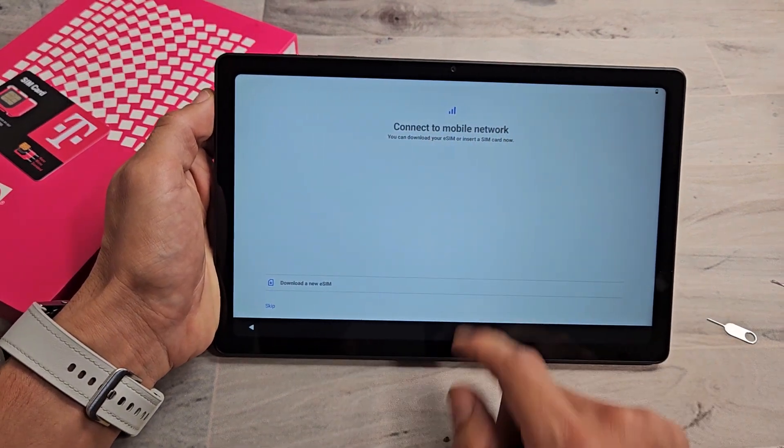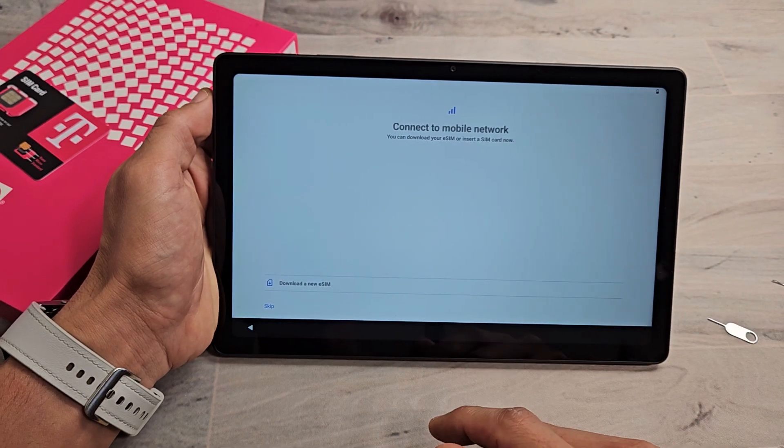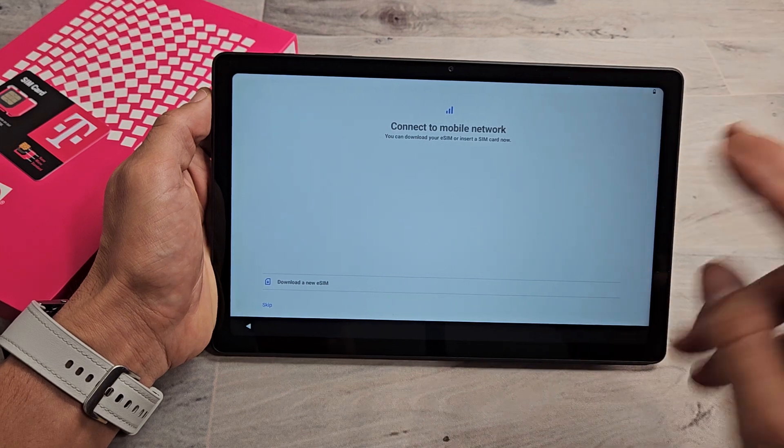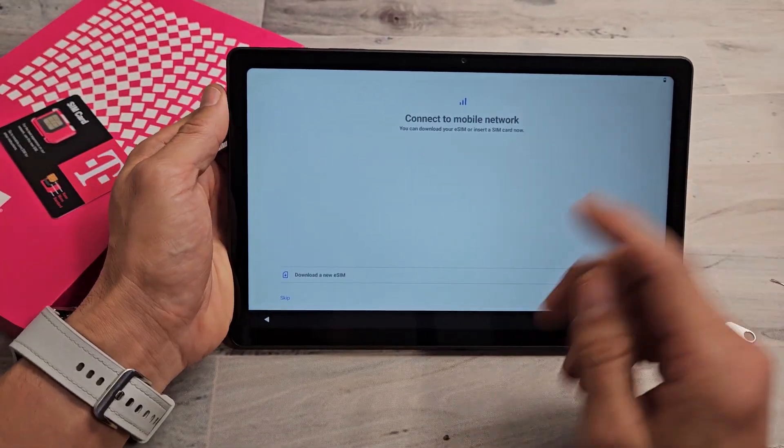Connect to mobile network. You can download your eSIM or insert a physical SIM card now. You can do this now or even after the setup — either or. But I already have my SIM card here, so let's go ahead and do this now.